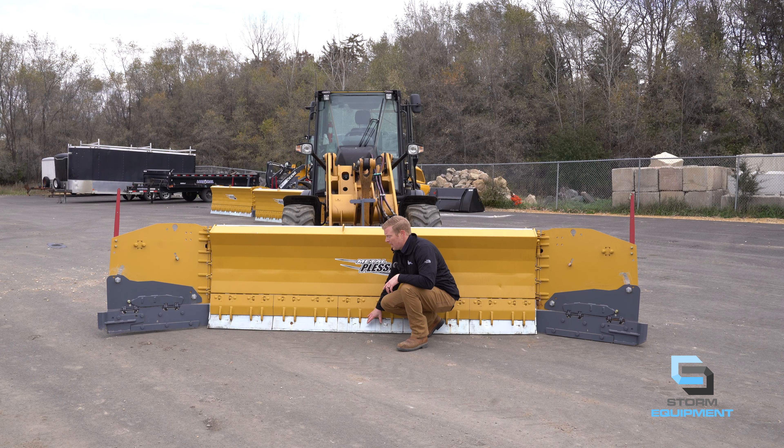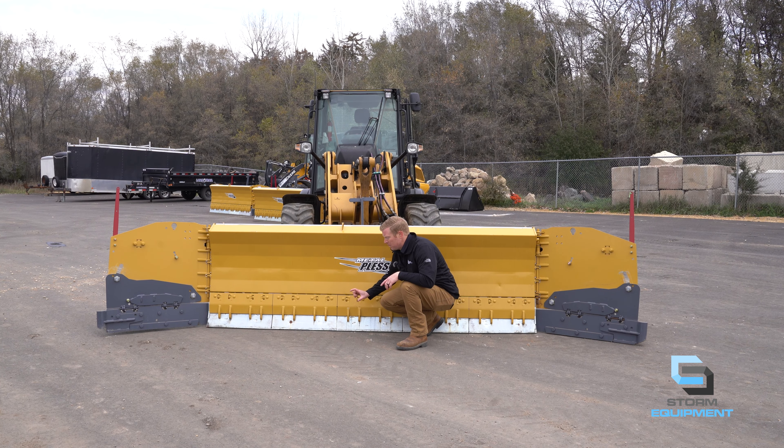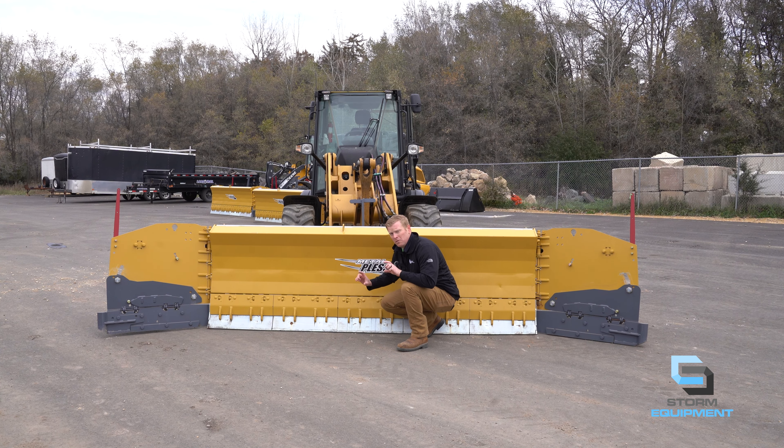The live edge can contour up and down over your accounts individually with these two-foot sections. Not only do they each individually contour by themselves, but on the back of this are two independent springs that, even on that two-foot piece, can contour left and right, giving you an unparalleled scrape and unparalleled salt savings in your accounts.